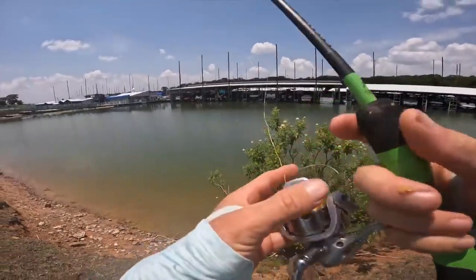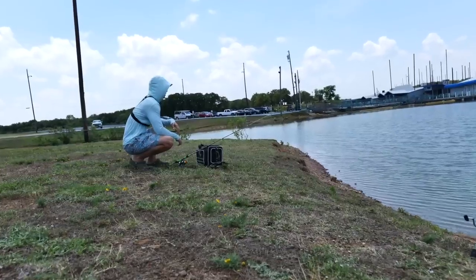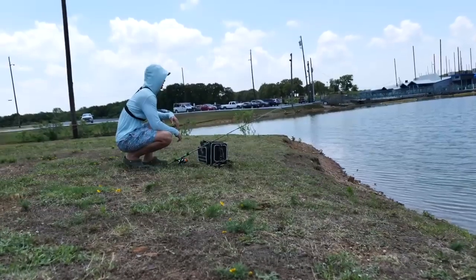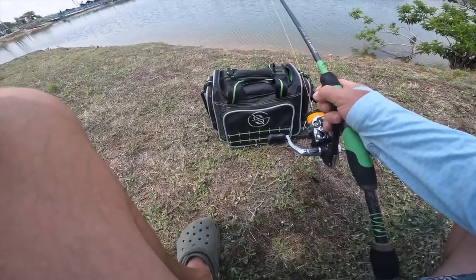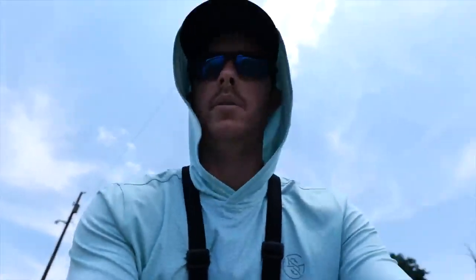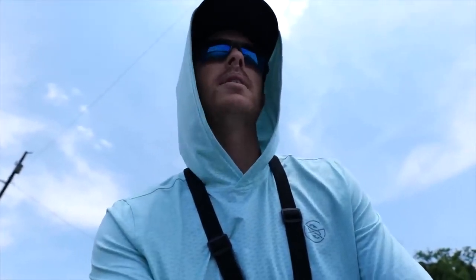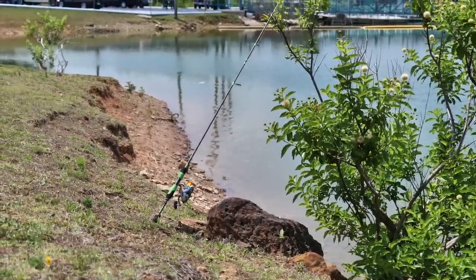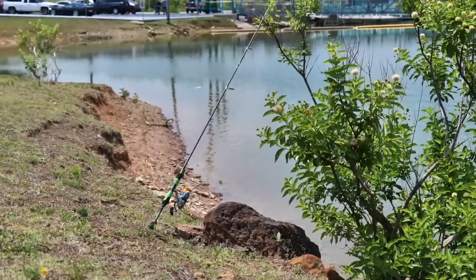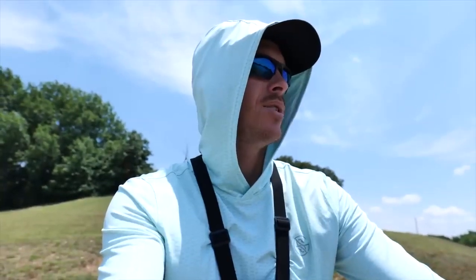Just got a bite on the fresh corn. That one was just getting bit — little taps. I think that's carp. Just takes one good nibble and we'll have five-pound fillets hopefully. That's all it takes. I'm sweltering out here — 97 degrees — trying to catch a buff.